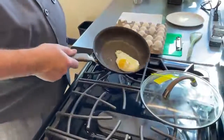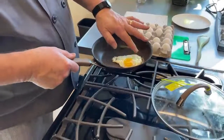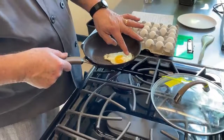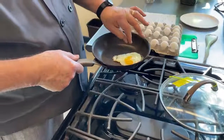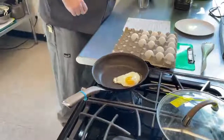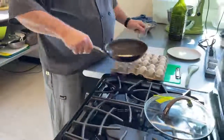We're going to call that good. We still have a runny yolk, and it could actually go another minute or two to get that white fully cooked. But how long you cook it is up to you.